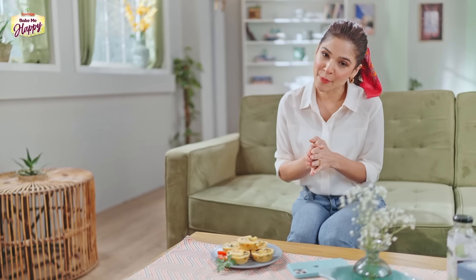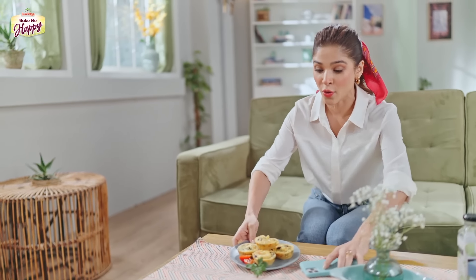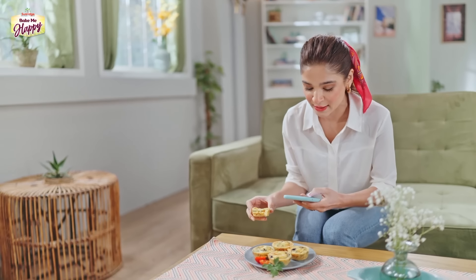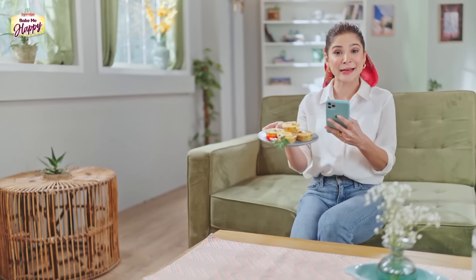I would love it if you guys share your weight loss stories or journey — post them on Facebook or Instagram with the hashtag SunRidgeBakeMeHappy, and let's inspire each other and all try to get fit. I'm running off to work. Let me take a picture and upload this first. I think my trainer will be very happy to see this. I'll catch you in the next show, guys. Bye-bye!